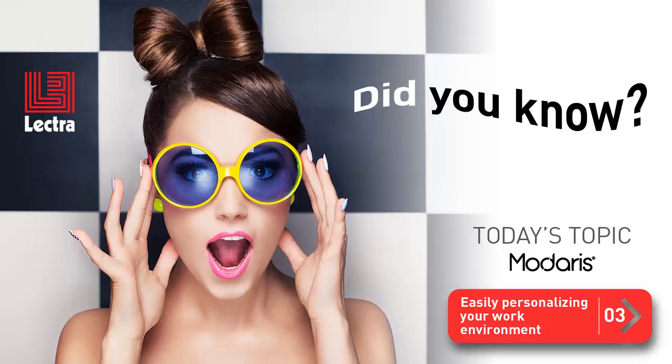We're back! And so are you! Happy you could make it for today's Clip Tip. This week's topic is Easily Personalizing Your Work Environment.